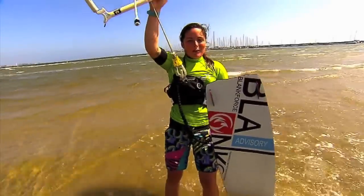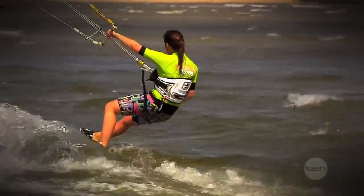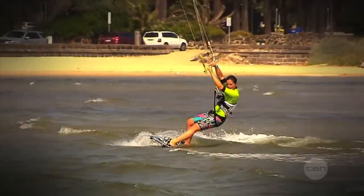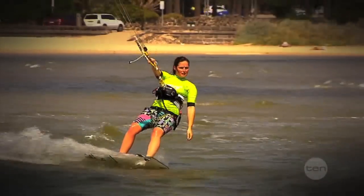Now you've seen how to speed up and slow down, I'm going to show you a turn or two. To turn you need to slow your speed, then redirect your board and kite in the direction you want to go. Then head downwind, which will help you pick up speed, and then you can go back the way you came.